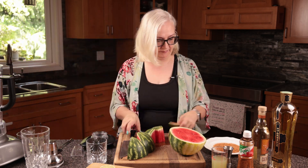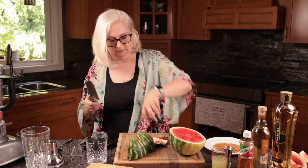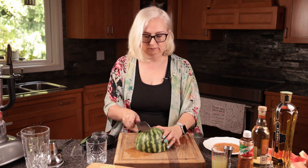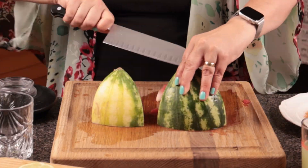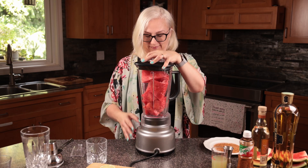I have a small seedless watermelon here and I'm just chopping it up and removing the rind. If I was using a larger watermelon, I would just cut up enough to fill the blender.